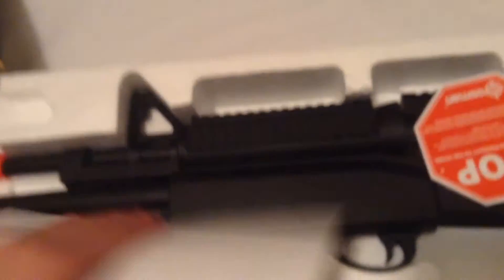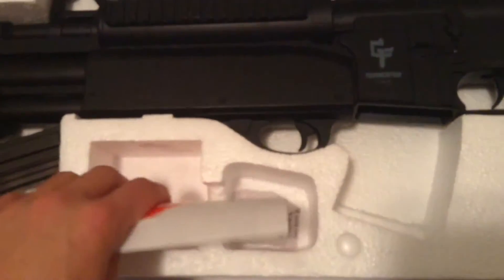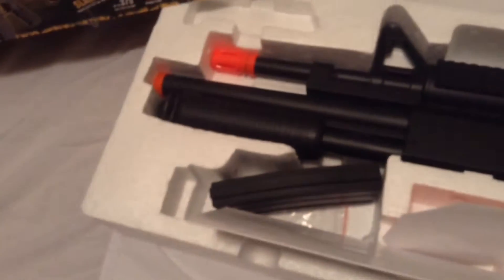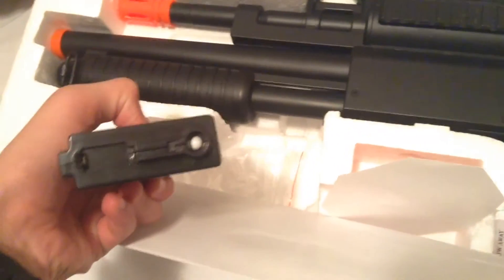Gameface always does the bottom as just styrofoam with a little cardboard piece on top. Inside there are warning stickers and instructions — just stuff like that, don't shoot your eye out. And this is the magazine; I already have it filled up.